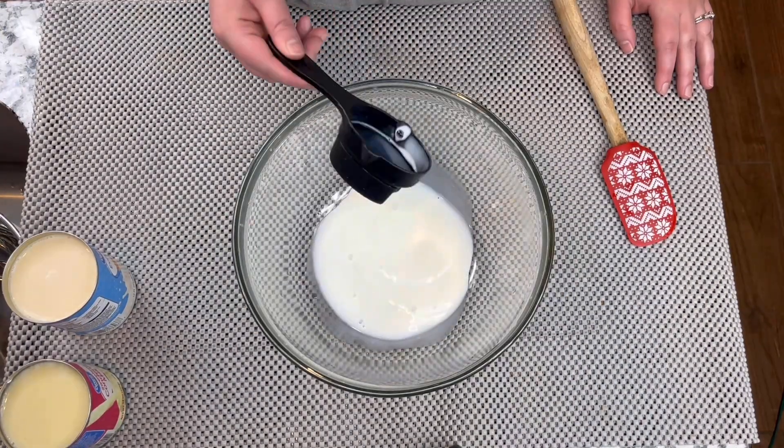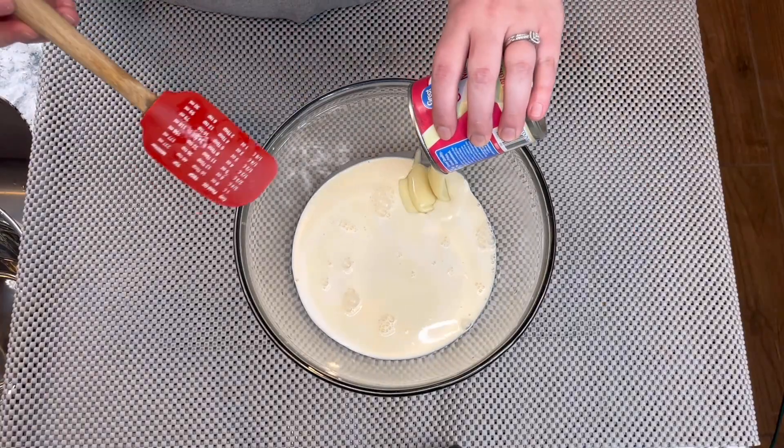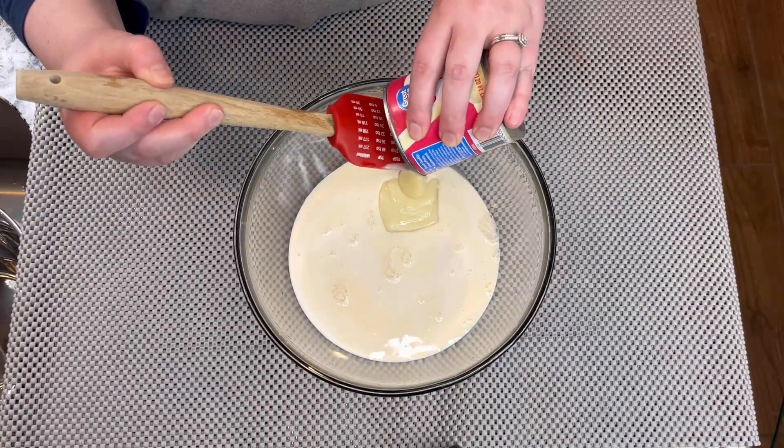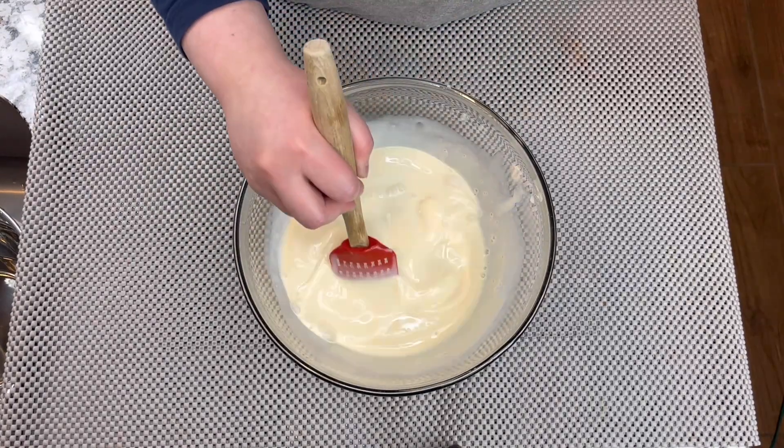Right here I'm going to do the milk mix. I'm going to mix all the milks — we have whole milk, evaporated milk, and condensed milk. We're going to put it all into a bowl and mix well. Once we have this mix, we're going to put that aside.